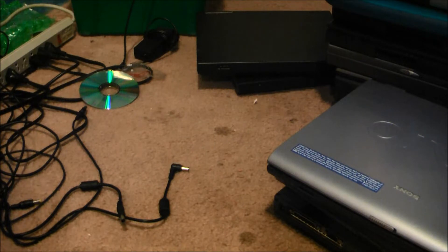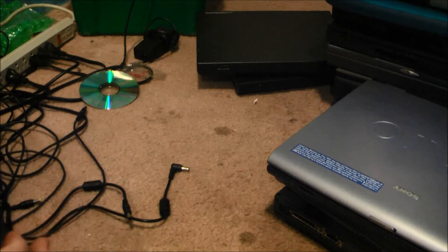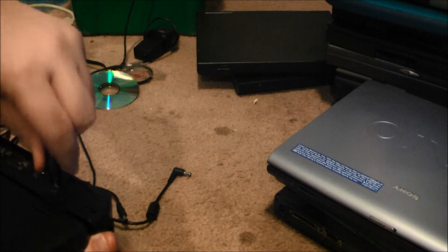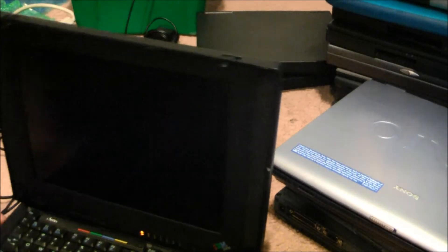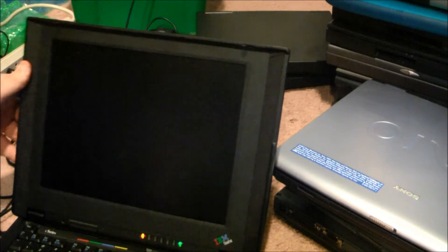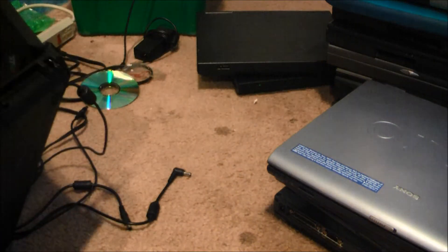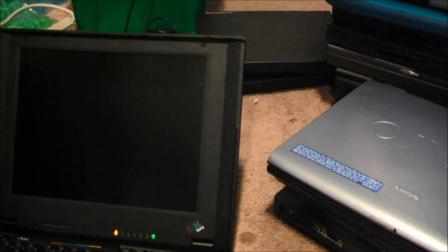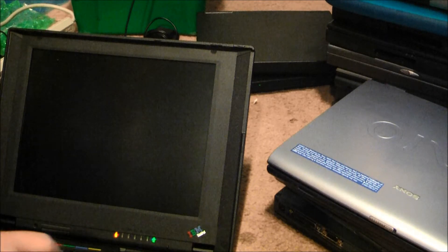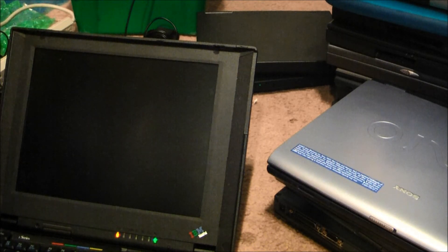Alright, we're here with the very last IBM. This is the most complete laptop I've got here today. This is an i-series laptop — I've had a few of these and they all seem to work pretty good. Hard drive shouldn't be clicking — not good. No disk kit.